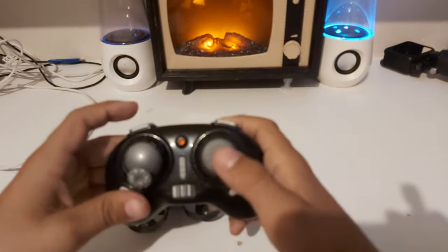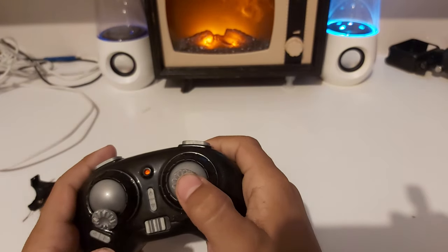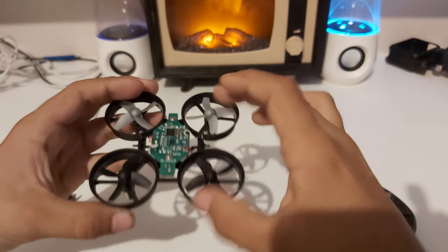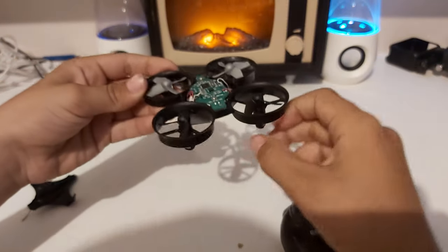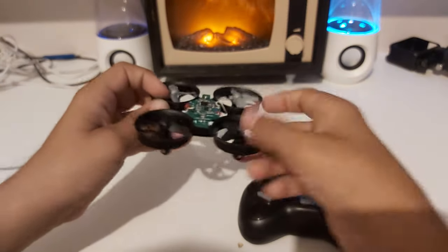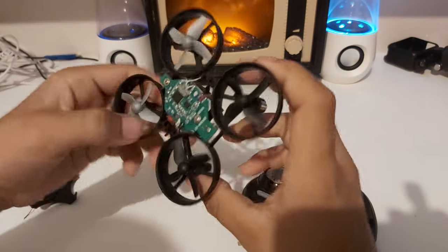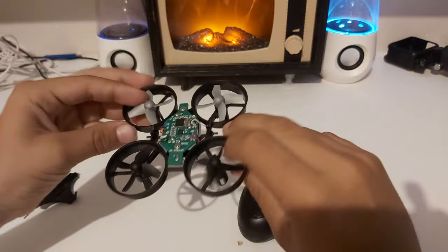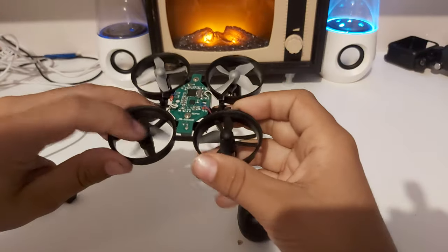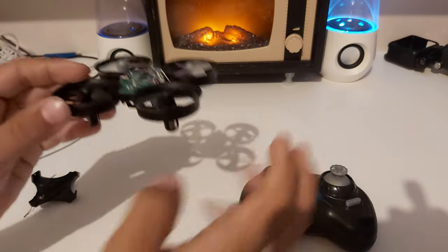This is a stunt drone. There's a button which arms it to do a stunt. Whichever way you tilt it, the gyroscope will shut down two motors, flip that way, then turn them back on when it goes level again. You can do this in any direction, and it does the stunt very fast — about half a second or less.